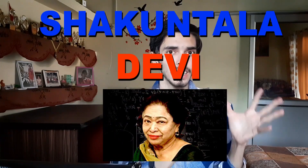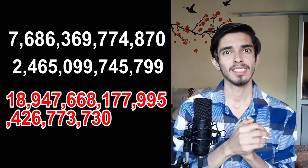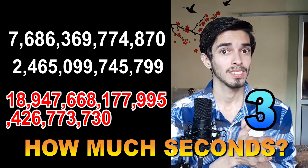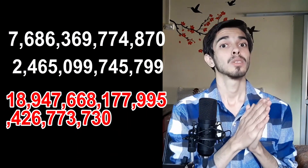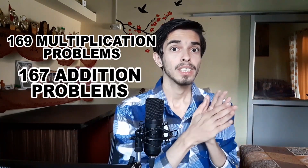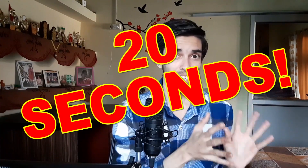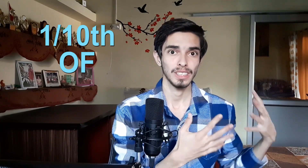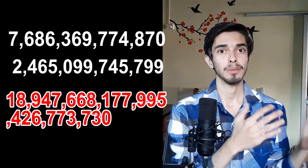You must have heard of Shakuntala Devi. She made a world record by multiplying two large numbers to get the result in just 20 seconds. In doing this she had to do 169 multiplication problems and 167 addition problems — a total of 336 operations in just 20 seconds. That means one operation every one tenth of a second, and she also wrote the last digit — which is superhuman. Even the reaction time alone is superhuman.